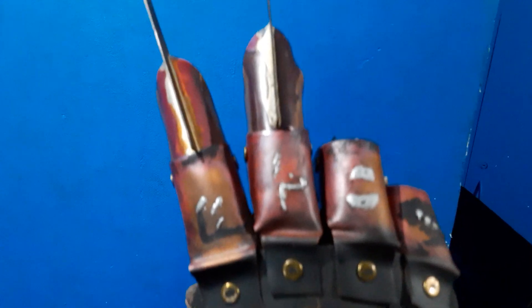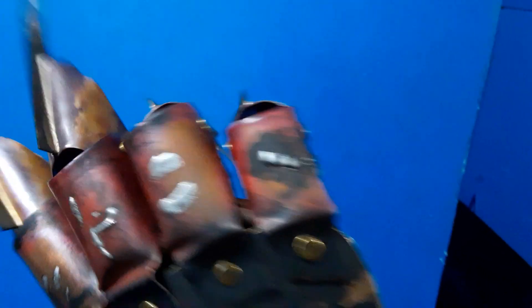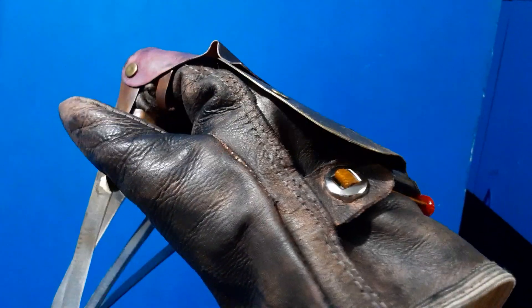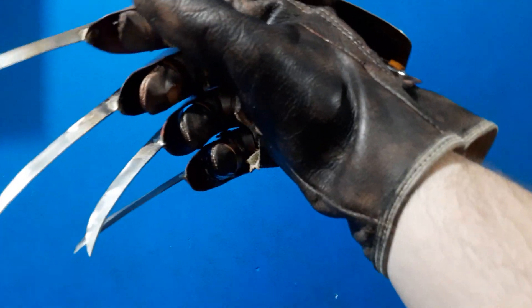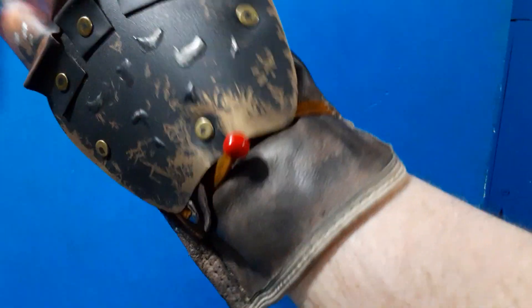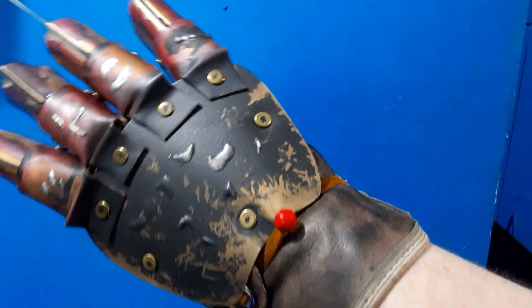I love the weathering I was able to get on here. I also did a little experimenting with the leather on this — it's a brownish-blackish-gray color. I'm not sure if I'm going to continue doing it this way, but I wanted to experiment with this one, and it suits the armature I'd say.